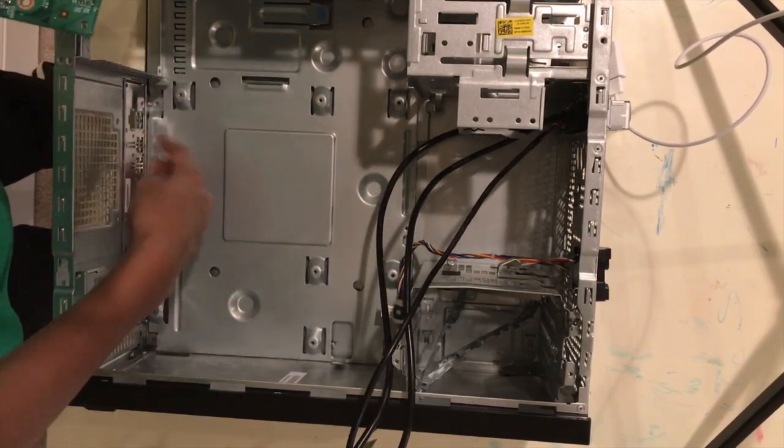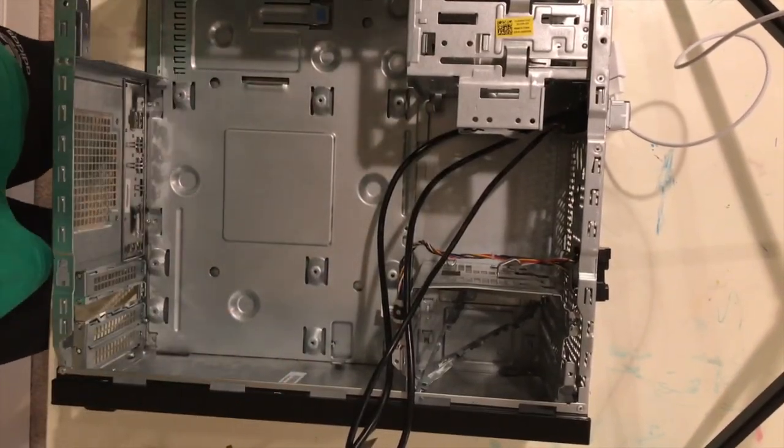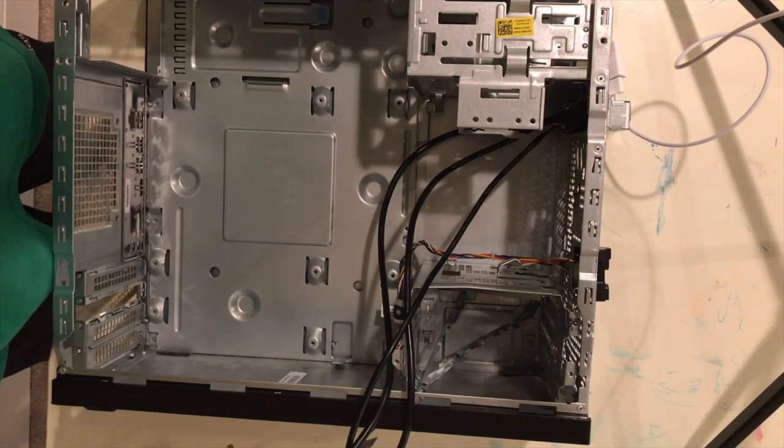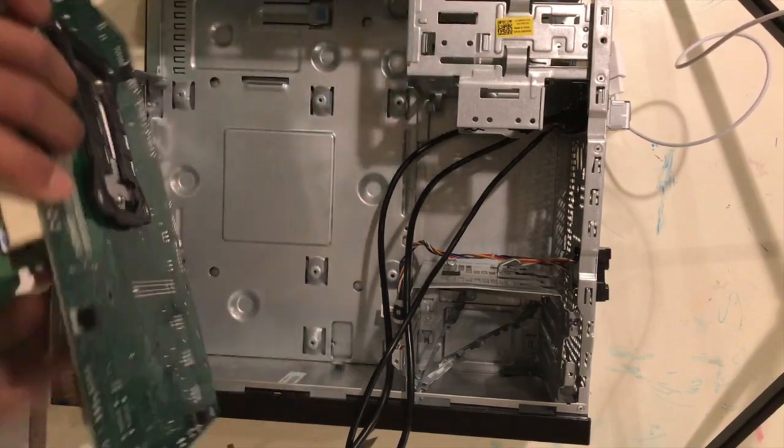Mine's already placed in. This is where all your HDMI inputs go. For this one, I have six USB Type-A ports — USB 2.0 — an Ethernet cable, HDMI cable, VGA cable, and I think it's auxiliary input or something like that.